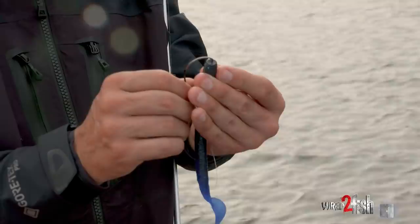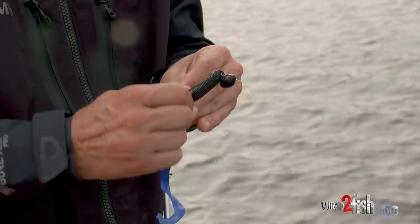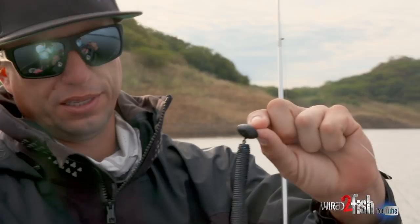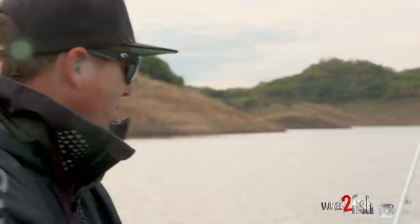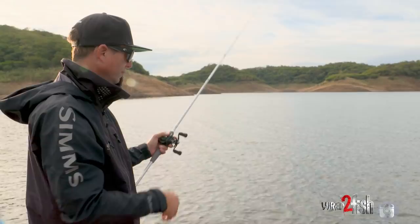One thing I do when fishing a wobblehead is I barely go into the head of the bait before poking out the hook. The reason for that is when you turn it around to do the Texas rig, I want the eye of that hook to be free-flowing. You don't want to rig it too far in, because that actually eliminates the wobble. Just barely go through when you start the Texas rig, and it allows that eye to be sticking out of the bait so it can flow freely like it should.